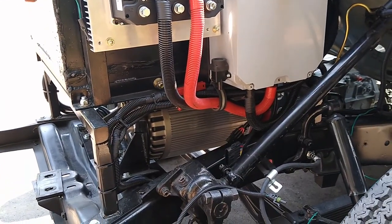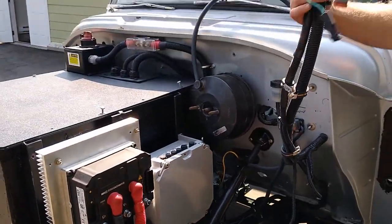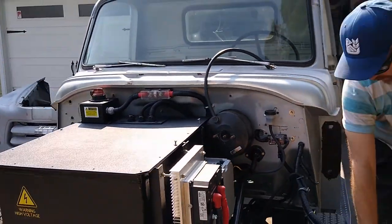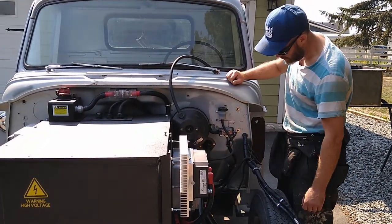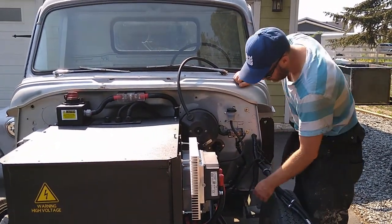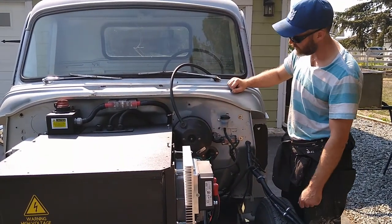That's going to be a job for another day. This here is just the 12 volt stuff — that's my headlight harness and stuff, headlights and tail lights. That's completely separate from the EV side of things. I started running some wires for hooking up these pigtails but I'll do that another day.